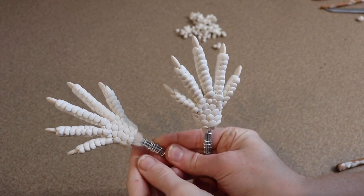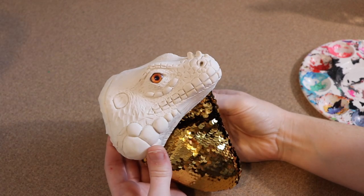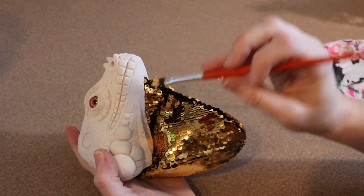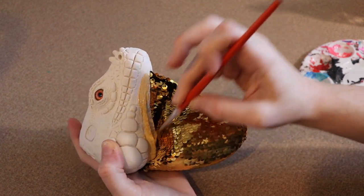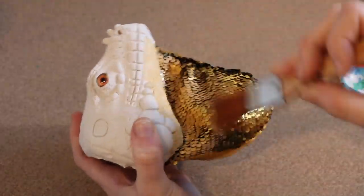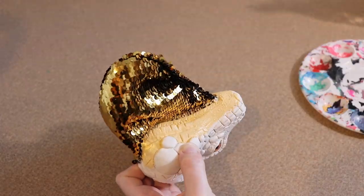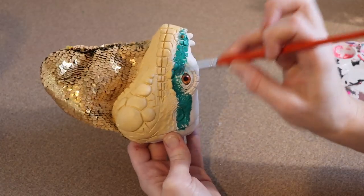Once all the feet are done baking and cooled, we can start painting. Like the sculpting, we're going to start with the face first. The first thing we need to do is prime the face — I'm going to start with the bottom portion in a creamy khaki color and also paint part of the neck frill with it, covering up some of the gold so it looks more natural. I'm making sure not to use a lot of paint so the sequins don't stick together. The top portion of the face is going to be green, and we're going to blend it into the khaki.